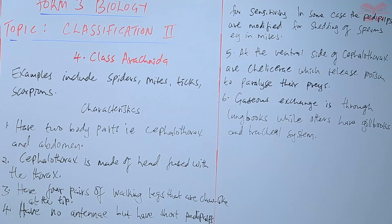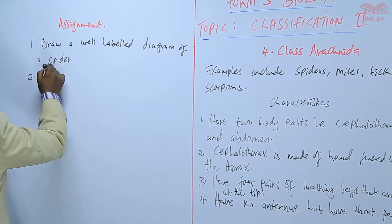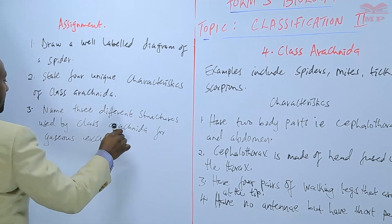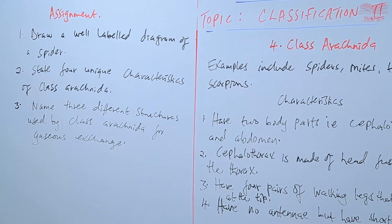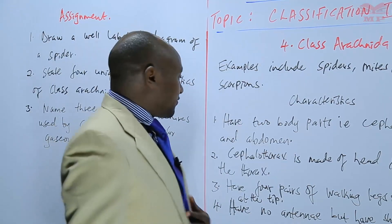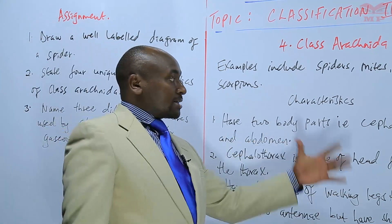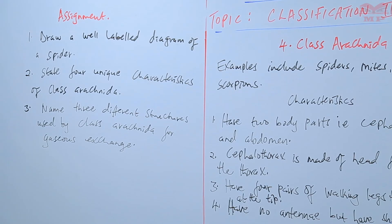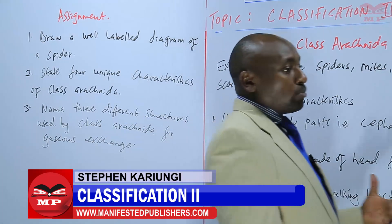We will have a short assignment on class Arachnida. Question one: draw a well-labelled diagram of a spider showing all the parts we have mentioned. Number two: state four unique characteristics of class Arachnida, selecting those that are only unique to this particular class. Number three: name three different structures used by class Arachnida for gaseous exchange.